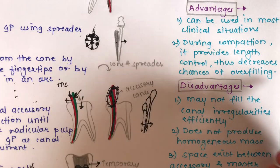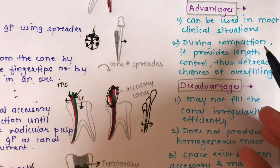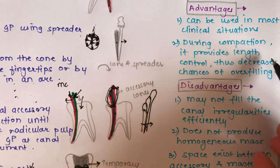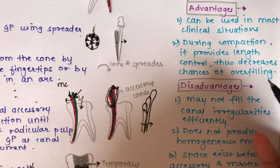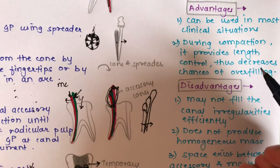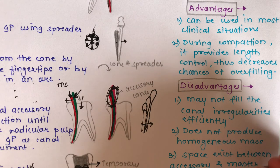The advantages of lateral compaction technique are: it can be used in most clinical situations, and during compaction it provides length control, thereby decreasing the chances of overfilling.